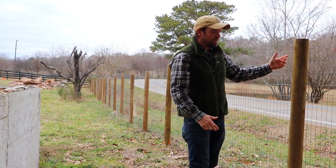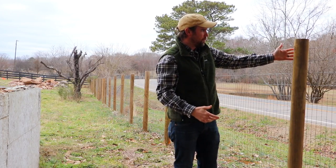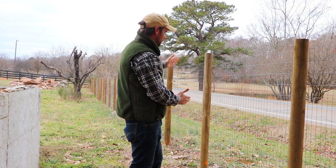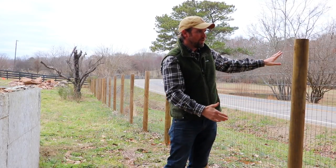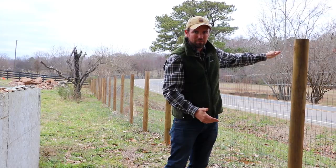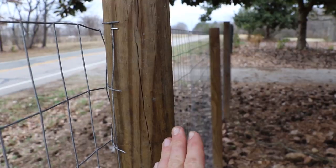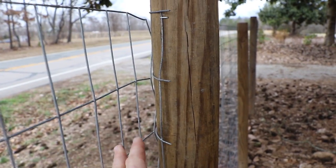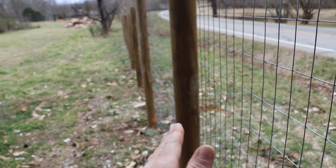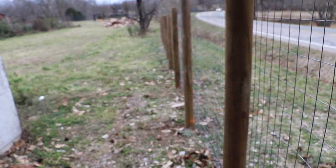Another important tool you're going to need for this project is a good set of wire snips. Every so often it helps to cut the wire, especially when you're getting into a curvy section. The more cuts you have in the wire, the easier it is to maneuver the fence without getting too many loose spots at the top or the bottom. Here's the spot where we ended one run to try and keep it as tight as possible for the first four posts, then we started a new run because there's a hill right here and we wanted to stay with the land.